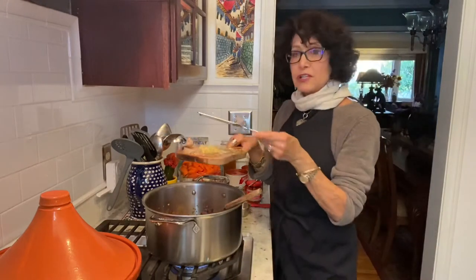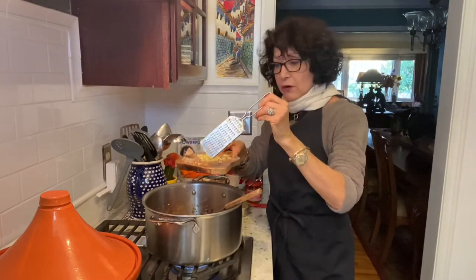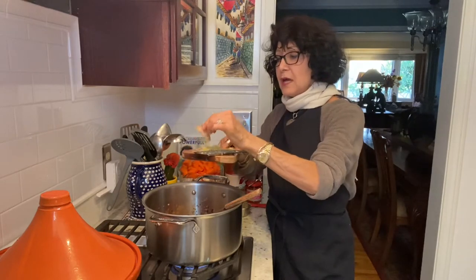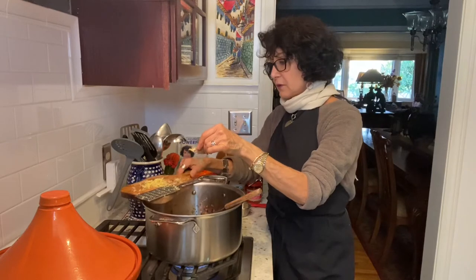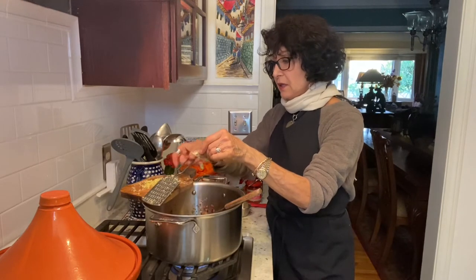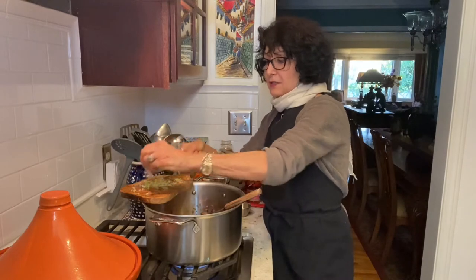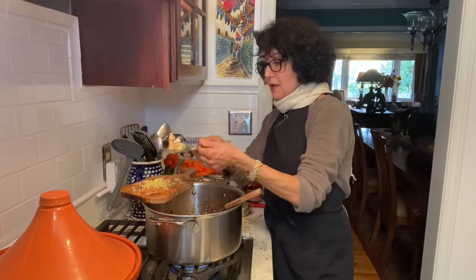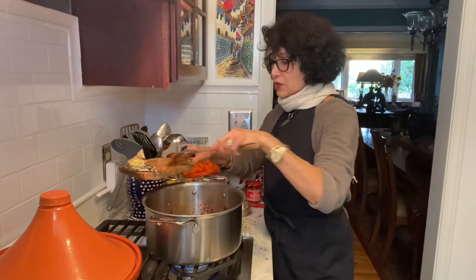With the ginger, I haven't put it in yet. Actually, I'm using fresh ginger. I use a little grater. I took my bulb of ginger, ran it across the grater, got some fresh ginger that way. Leave behind all of those strings. And I'm just going to push that in here.